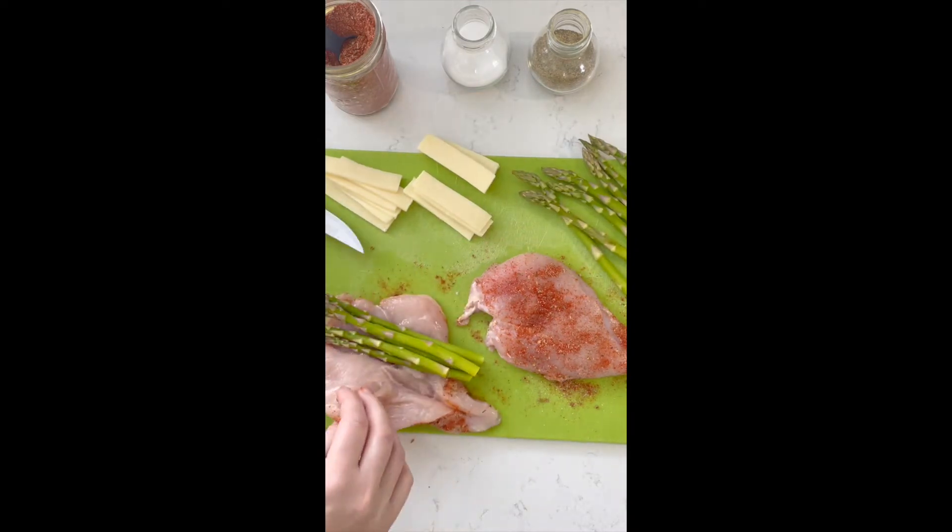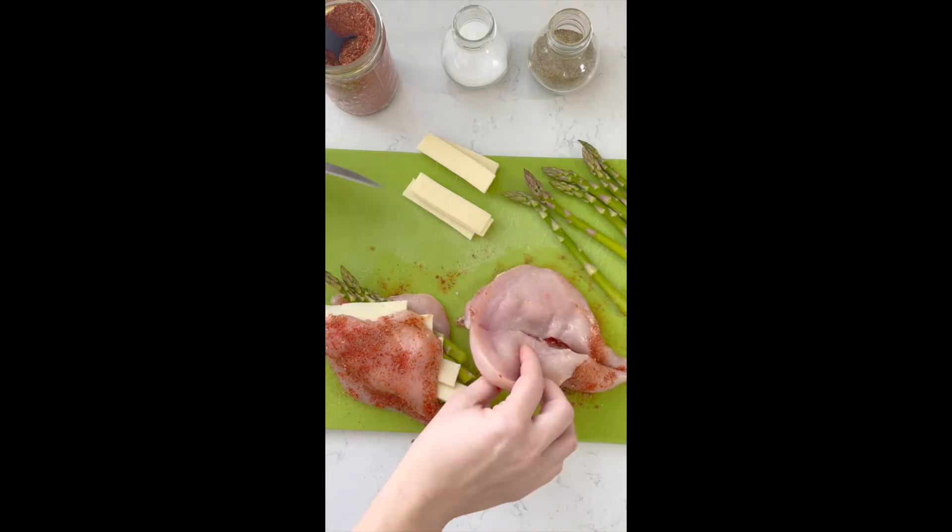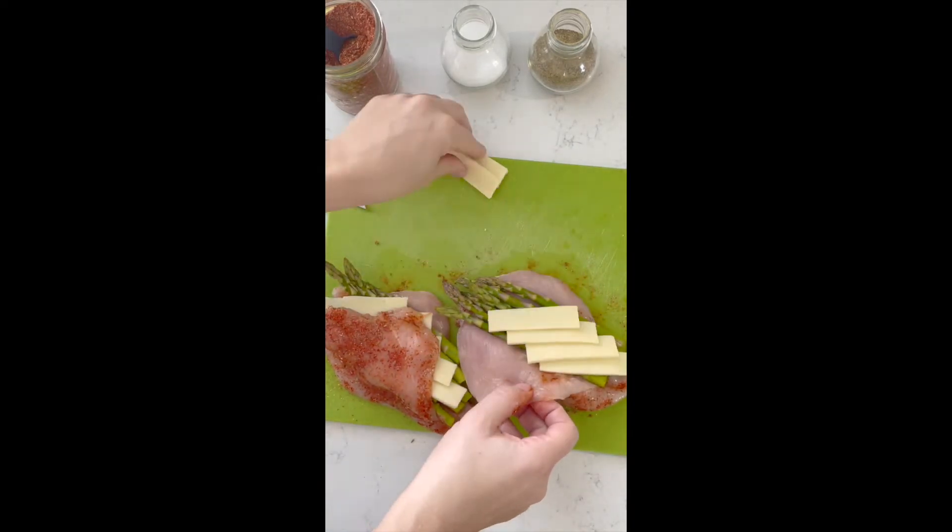Now you want to open up the pocket and put half the asparagus into one breast, topped with the mozzarella cheese, and then the same in the second chicken breast.